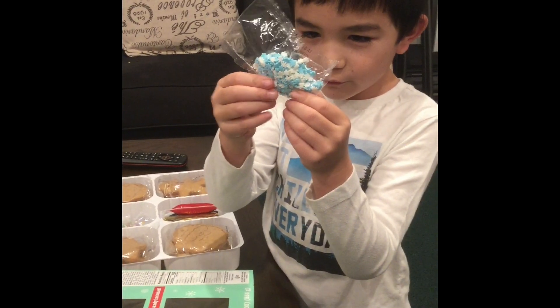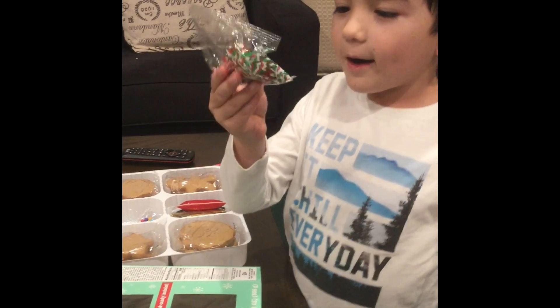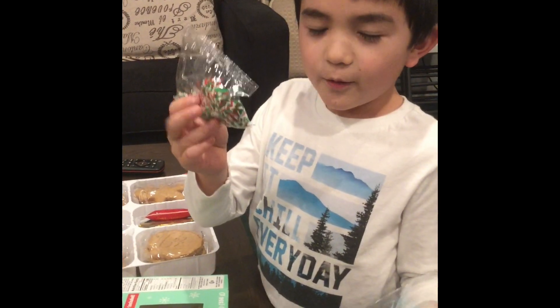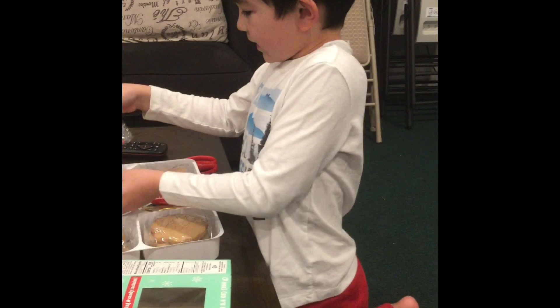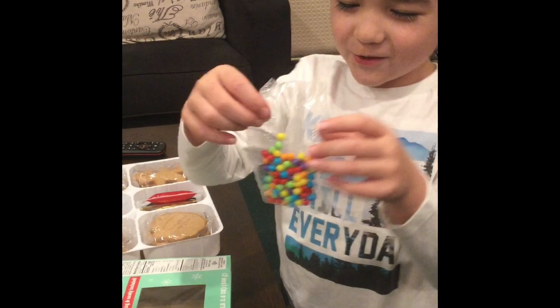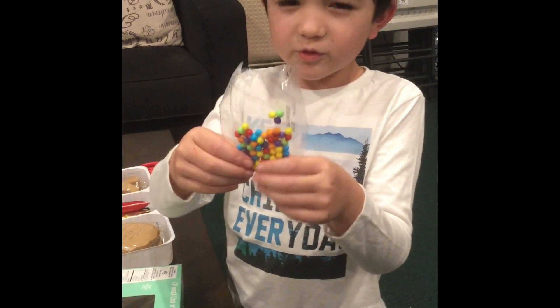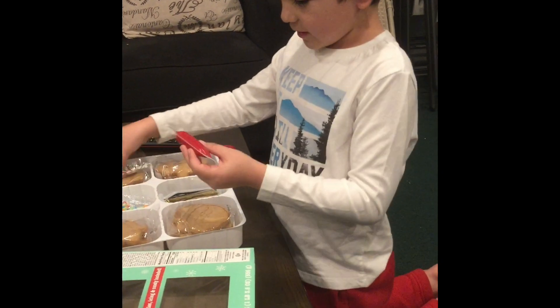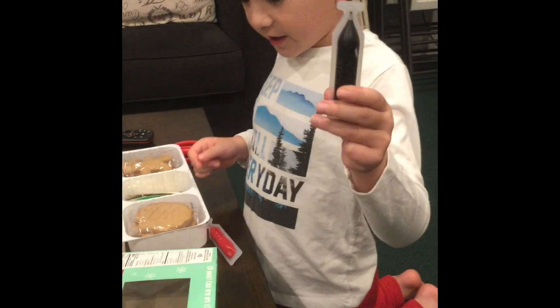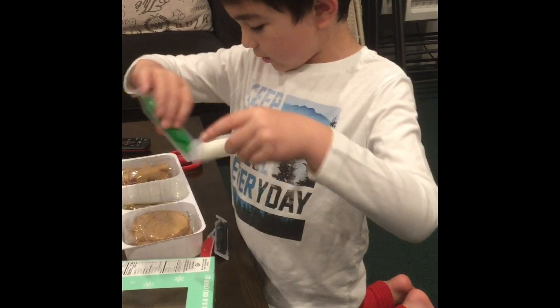We have snowflake candy. We have red, green, and white sprinkles. And then we have — I don't know what you call these, but they're some kind of candy. You use these on gingerbread houses too. And then we have frosting: red, black — I don't know why we have black — but we have green and white.